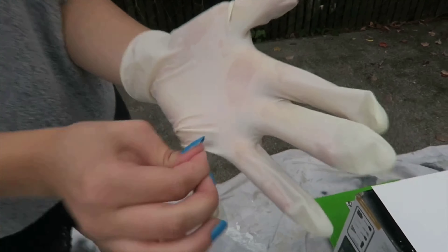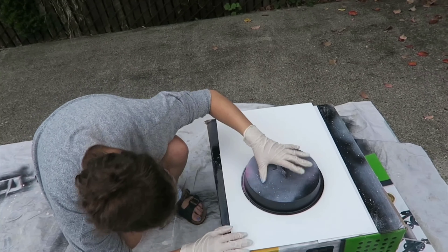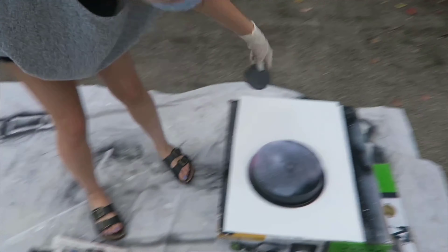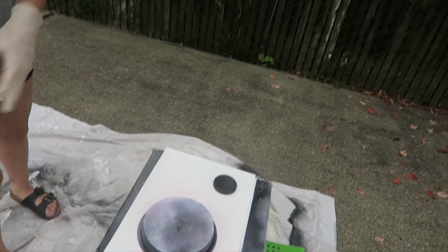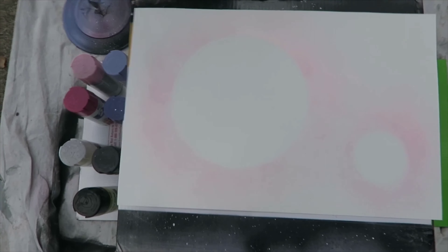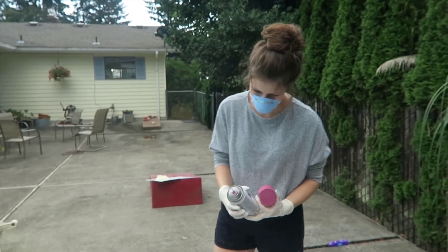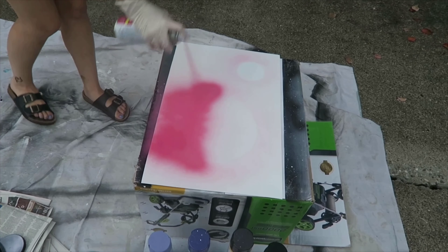This is my poster board — glossy side up — one dollar from Office Depot. We put our little round lid down and very faintly outline your planets. I forgot I was doing two for a minute. I'll have to remove these to get an outline. You wanted pink and purple, right? Okay.